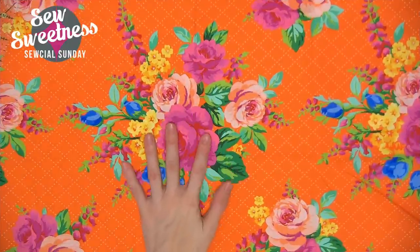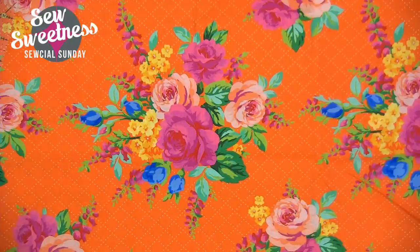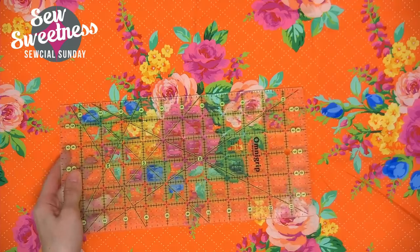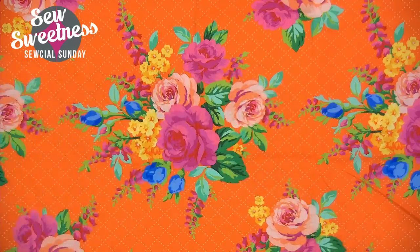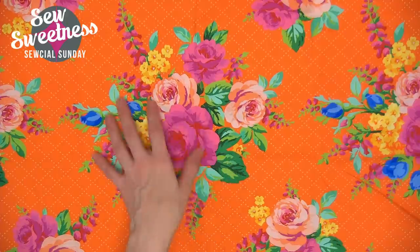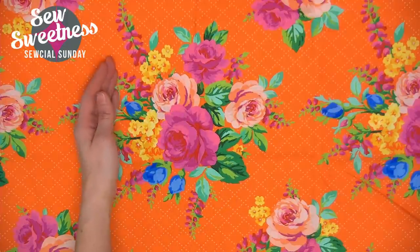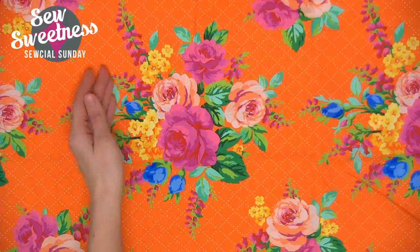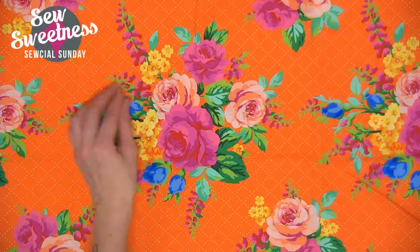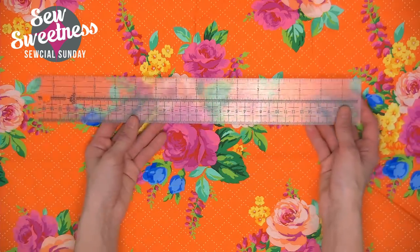I pulled a piece of fabric out that I'd like to fussy cut — this big floral in the middle of the fabric. Your regular quilting ruler will get the job done also, but I saw a photo recently on social media of Disney fabric someone was trying to fussy cut, and their measurements were a little off. They started cutting right up to the edge of the design where you need to leave seam allowance or extra background fabric. So I thought this centering ruler might have helped with that.